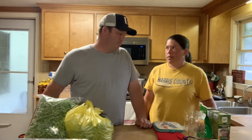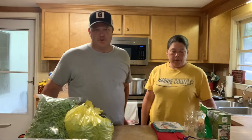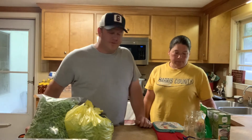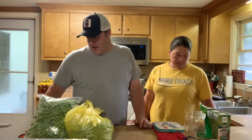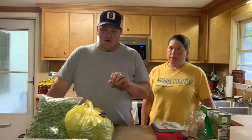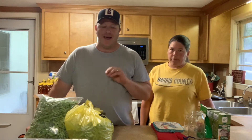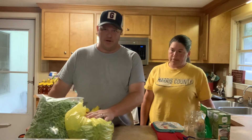We've done some canning videos in the past and a lot of people liked what we did. Jamie's great at this stuff — she's been doing it for a long time. I am definitely here just for moral support and I snap a lot of green beans. So we're going to start off this video as step by step as possible, beginning with how to prepare green beans to be snapped.